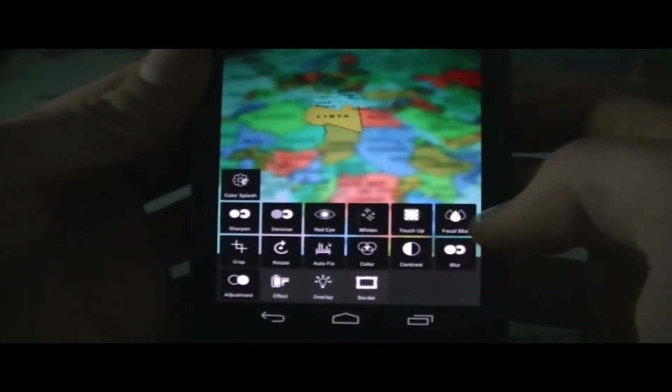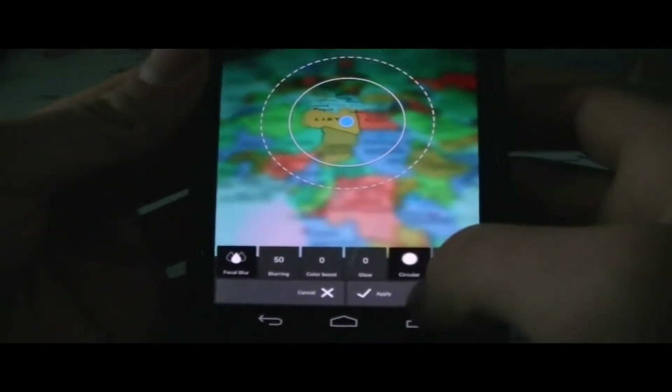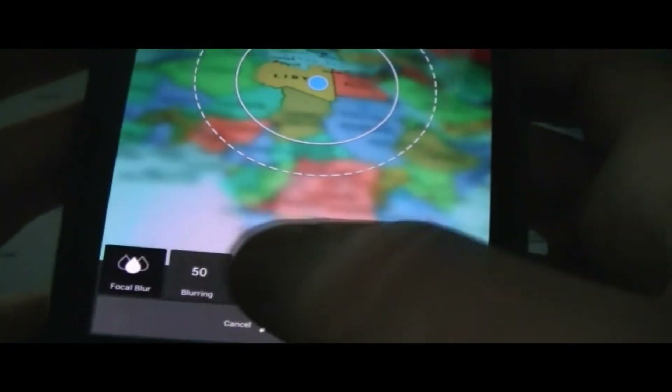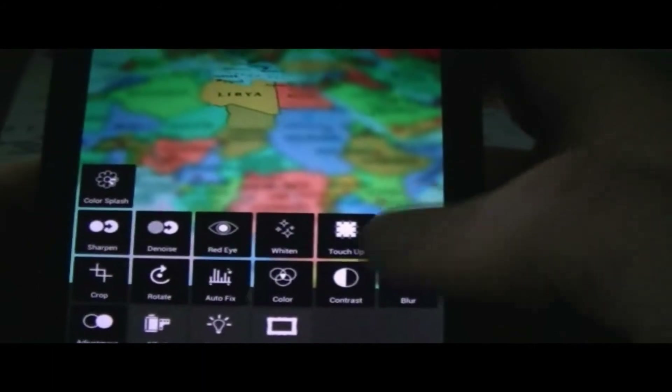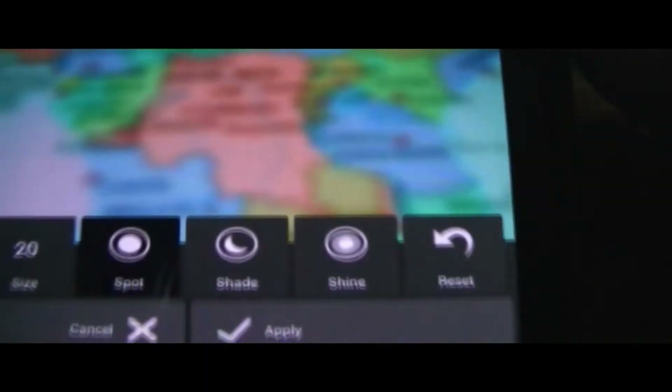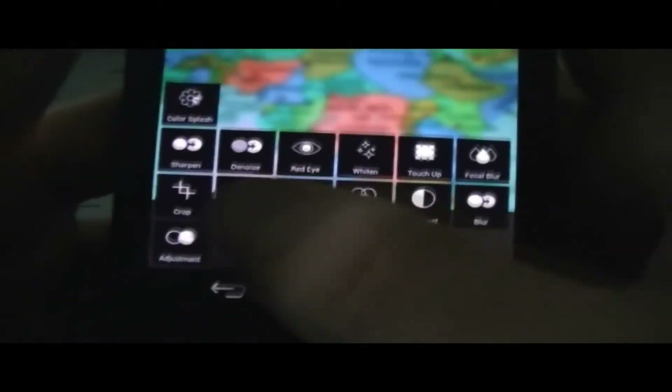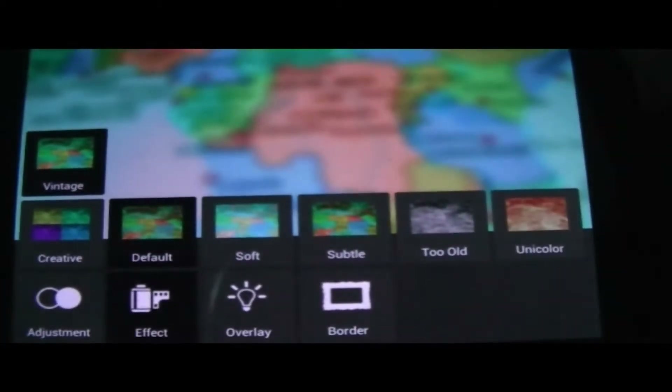I didn't even mention that you could also pick a linear focal point, and there's also glow, color boost, and blurring — you could play around with those as well. Then there's touch up. Let's go ahead and look at this — there's size, spot, shade, and shine. You could go ahead and reset those things.